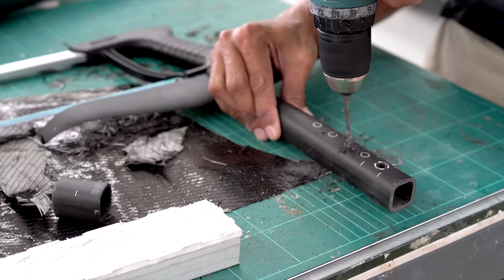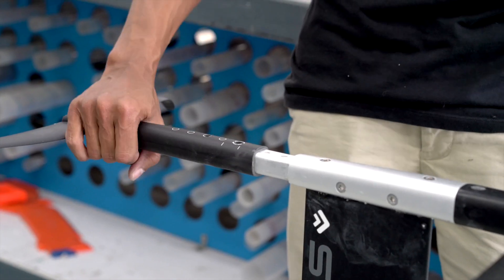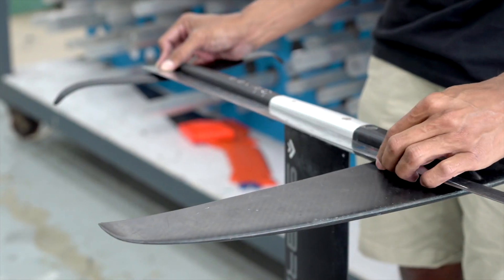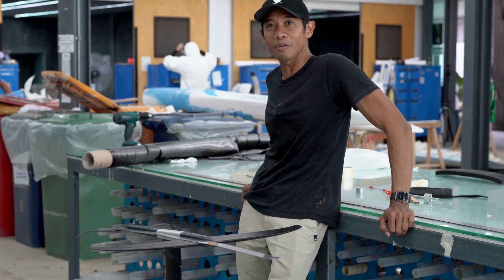All right, so it's nice and cut now. I've cut it by four centimeters — the wing base is now 64 centimeters. I'm going to try this next week in Bali in the waves, and I'm looking forward to it.